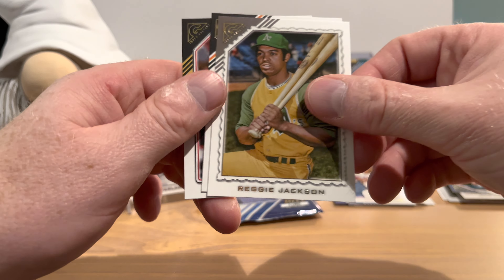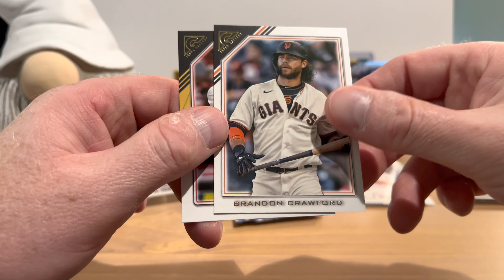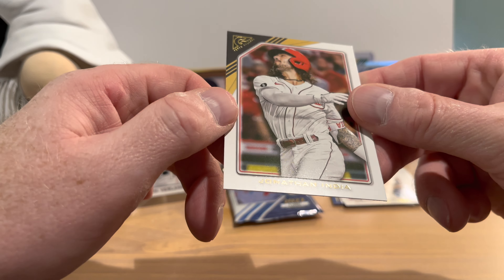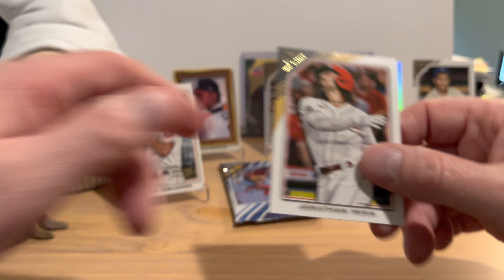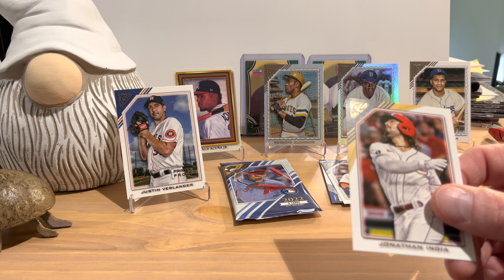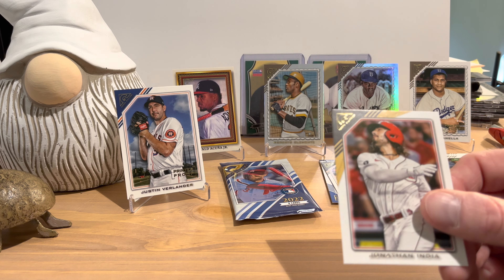Pack six: José Ramírez, Reggie Jackson — that's a nice one — Brandon Crawford, and Jonathan India. There's something different about the border on the Jonathan India card — kind of a brownish-yellow or gold. There's no numbering on the card, so I'm not sure what that means. I don't see anything on the box odds that matches it, not sure if it's just a design thing.